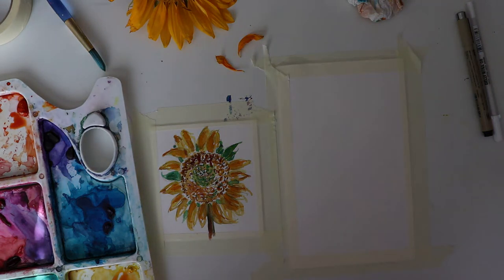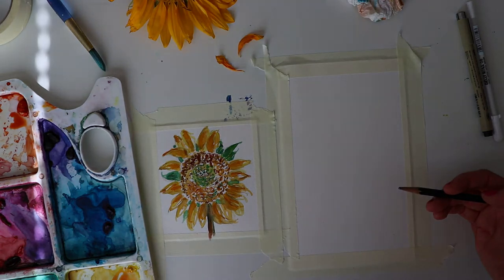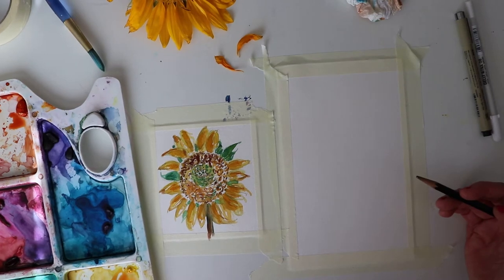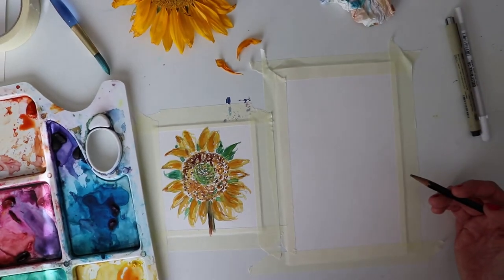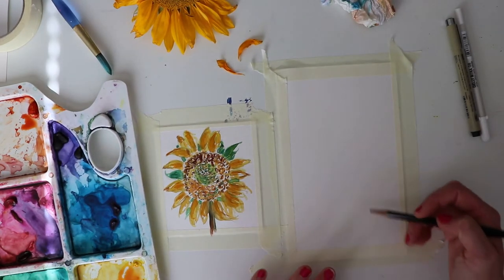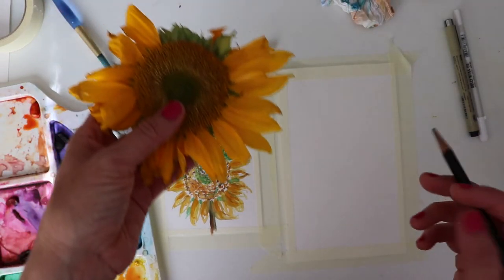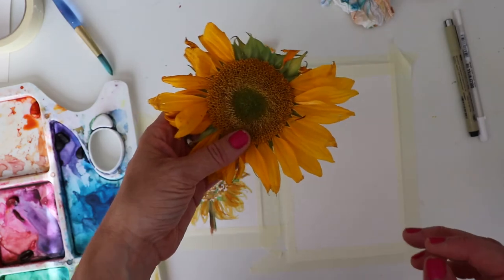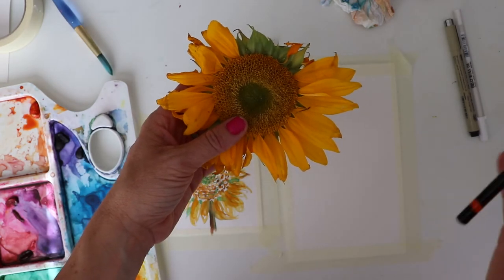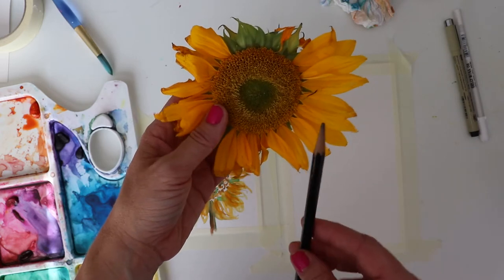I'm gonna just change the light a little bit so everyone can be able to see. We've had a lot of landscaping noise around where I live, so we had a quiet morning where I felt like okay, let's record. I wanted to show you a sunflower — my brother had bought me flowers, which was so sweet of him.